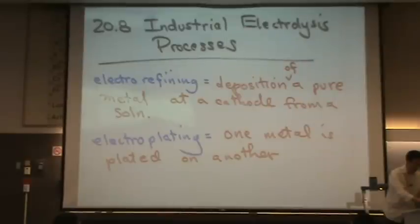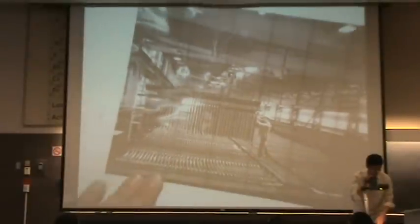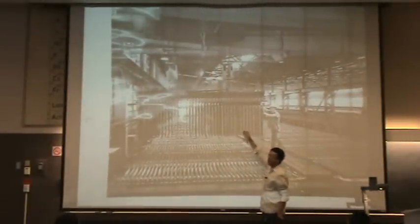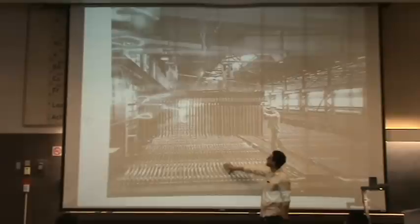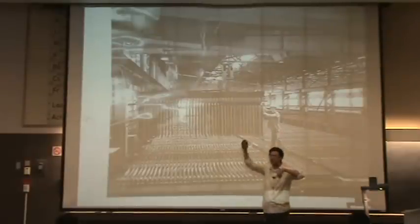Let me show you a picture here. Those black and white — hopefully you can kind of see these reams here of metal. This is electroplating. They have this metal here, they dump it into the solution, and they plate copper on top of these sheets. They pull these sheets out and scrape off the copper.